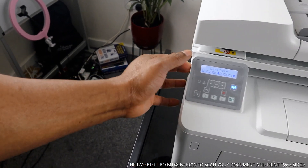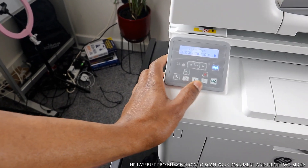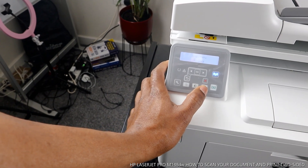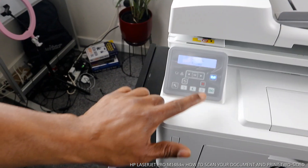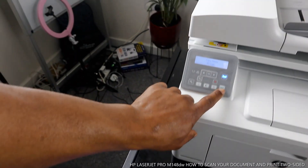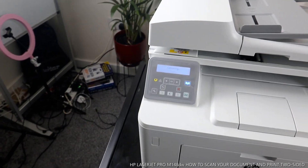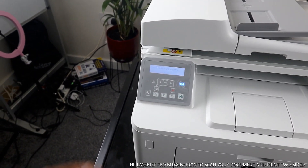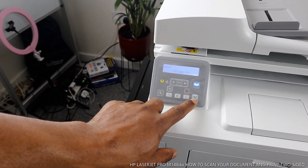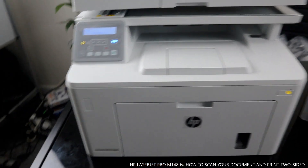This button here is for adjusting the document lighter or darker. This is also for copying an ID — if you want to copy an ID, select it, put your ID on the scanner, and press copy. If you change your mind, you can cancel the job. So this button is to cancel, and this one is to select a job and send it to the scanner to copy.